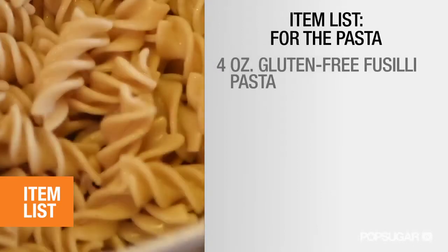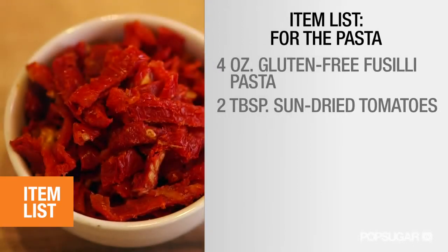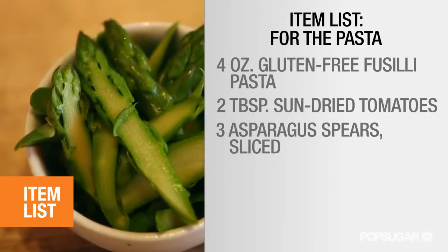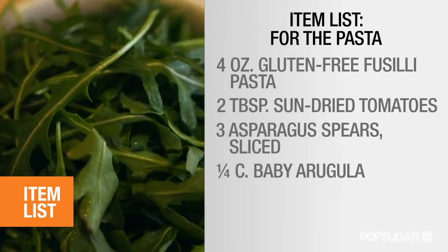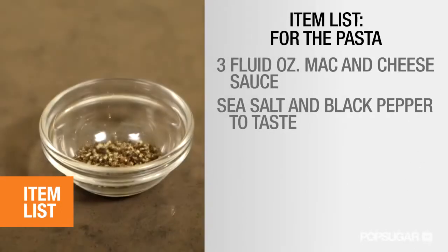For the pasta: 4 ounces of gluten-free fusilli pasta, 2 tablespoons of sun-dried tomatoes, 3 asparagus spears sliced, ¼ cup of baby arugula, 1 teaspoon of extra virgin olive oil, 3 fluid ounces of the mac and cheese sauce, sea salt and black pepper to taste.